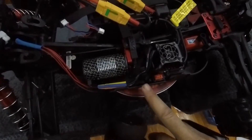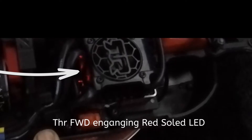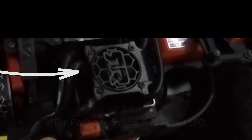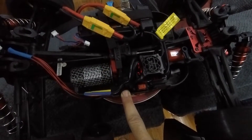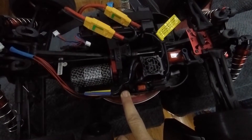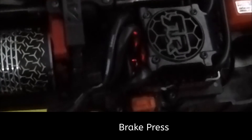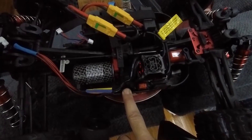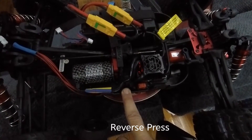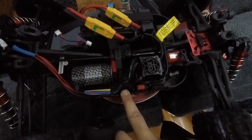If I give it a gentle throttle, it would light up constant. If I give a brake, it lights up constant. Reverse — it will stay a solid light.